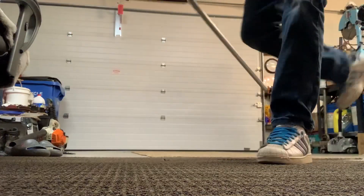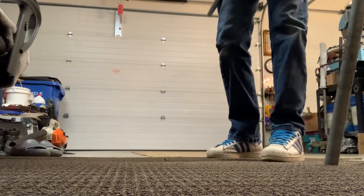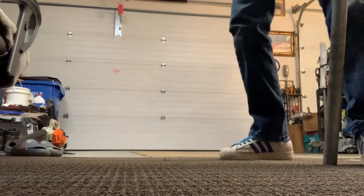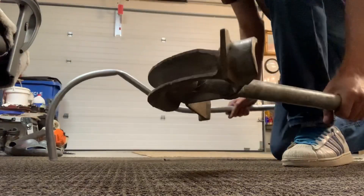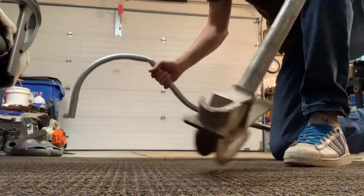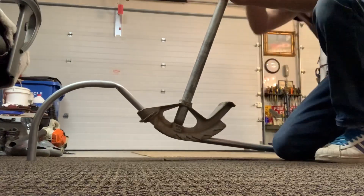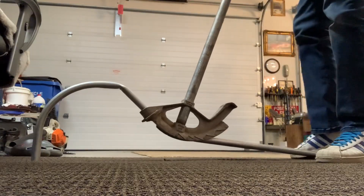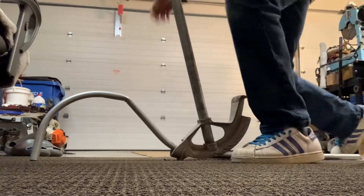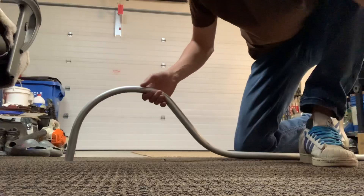I'm going to try to fix this real quick and get a proper reveal for you guys. I basically kinked it because the end of this bender is hitting the pipe — it's just folding over the end of the bender. But I'll add a little bit more to give you guys the idea here.